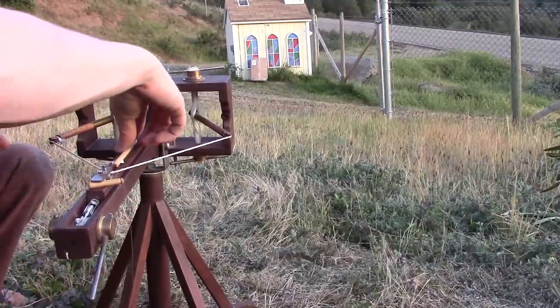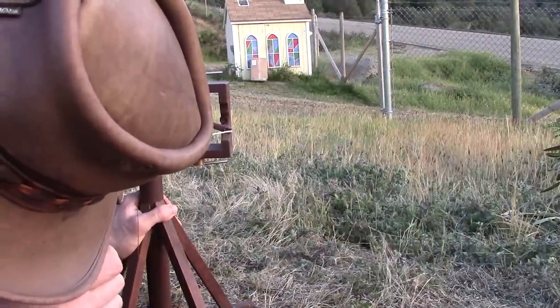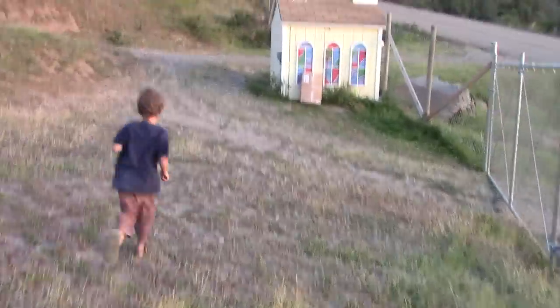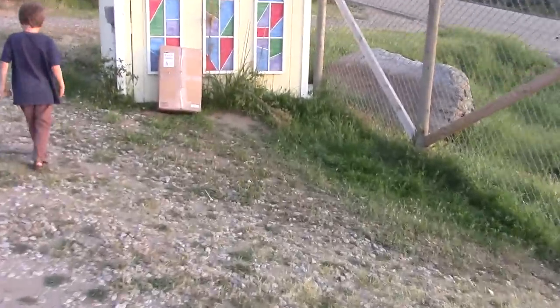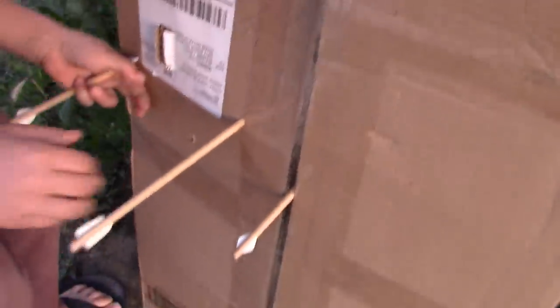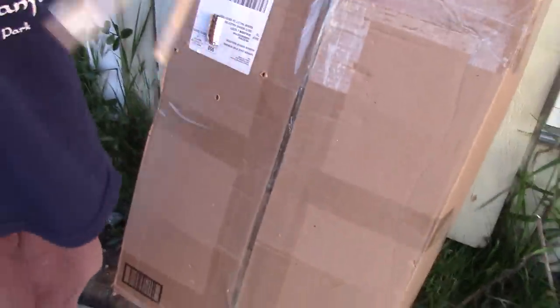Here's the little bitty bolt. I'm going to aim right for point blank. Oh, look at that. Let's go take a look at our target. Here's that one that bounced off. Go ahead and pull them out — it's pretty nice. That's some layers and layers of cardboard there. That one was really nice — this one went straight.